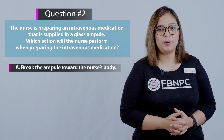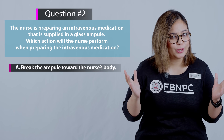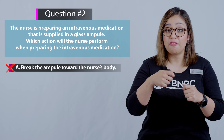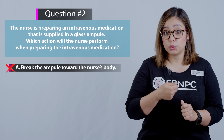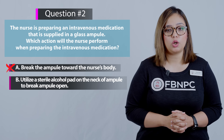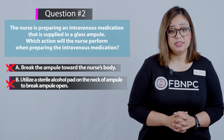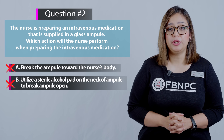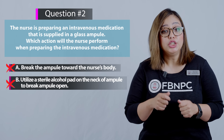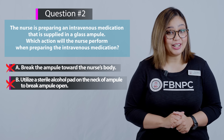Option A: Break the ampoule towards the nurse's body — incorrect. The ampoule should always be broken away from the body, not towards it. Option B: Utilize a sterile alcohol pad on the neck of the ampoule to break it open — also incorrect. A sterile alcohol swab should be used to clean the neck, and then a sterile gauze pad should be used to break it open.